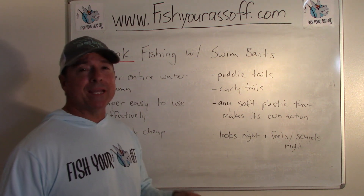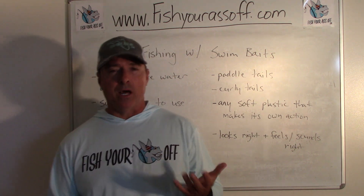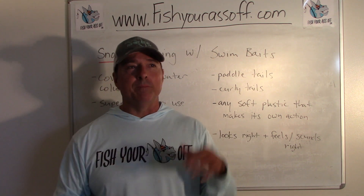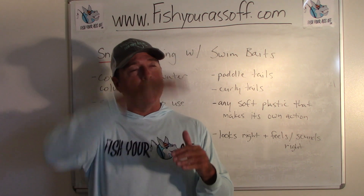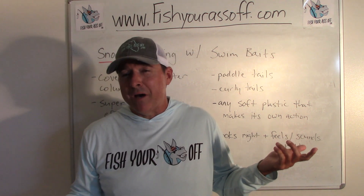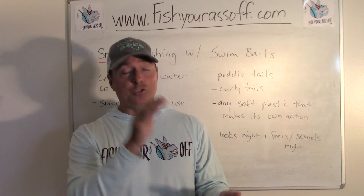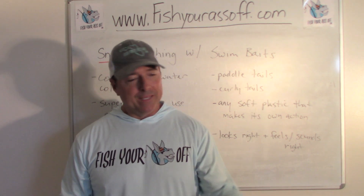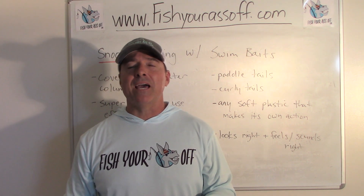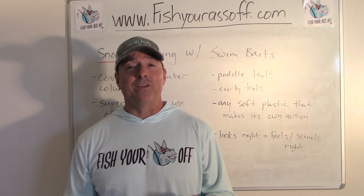We're snook fishing with swim baits today, and one of the wonderful things about it is you can cover the entire water column. Now, snook aren't going to be in the middle of the water column — they're going to be towards the bottom, but it depends on where you're fishing. In three feet of water, where's the top, the middle, the bottom? I love fishing swim baits in super shallow water, maybe two feet deep right up at the higher parts of the tides around docks for snook. It is just a killer way to catch those fish.